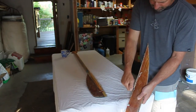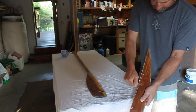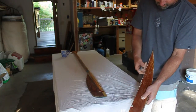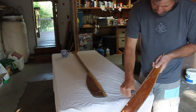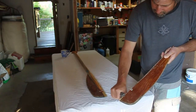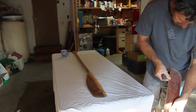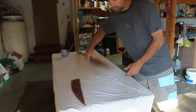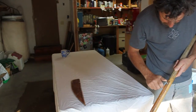We got a broken paddle here. Went on a rafting trip. Fortunately, we had an extra paddle with us since this one didn't make it through the trip. Older paddle, cedar, covered in fiberglass. It's always good to have a paddle around, so I figured I might as well just fix this one back up and make sure we got an extra paddle.